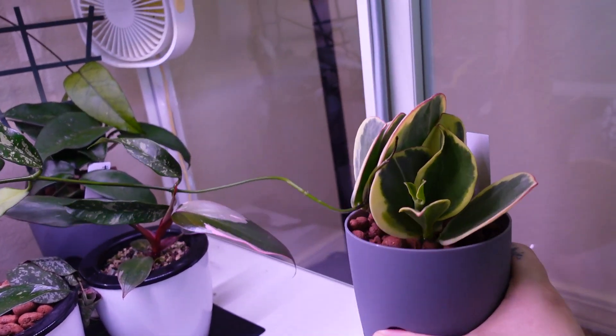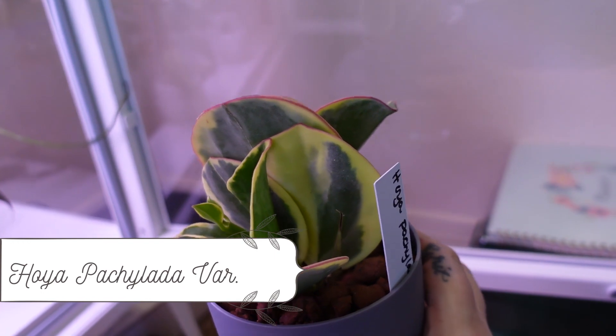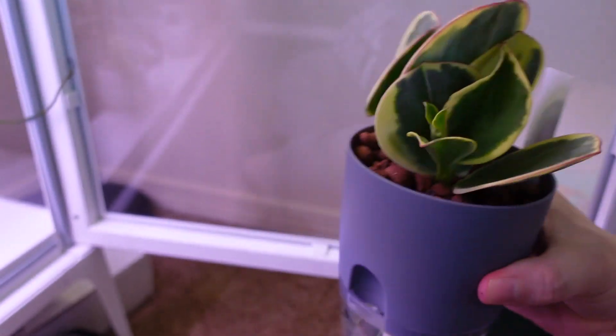You guys might remember this from my import video — this is Hoya paquillata variegata. It's got some new growth coming in right there. She's in LECA and doing really well.